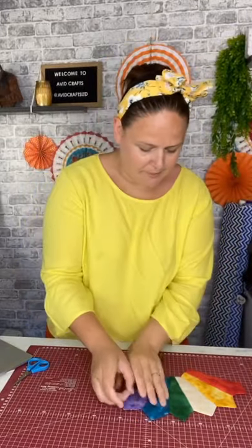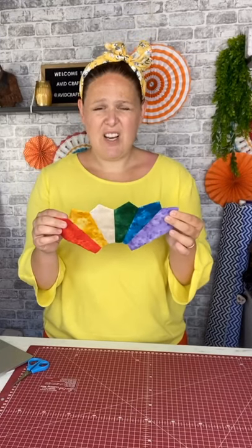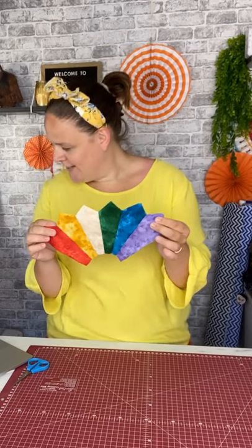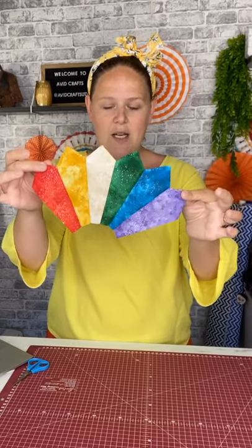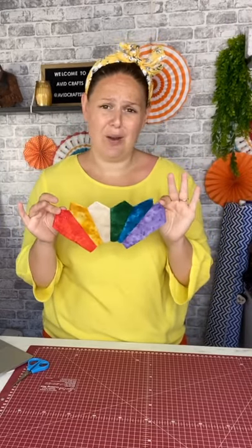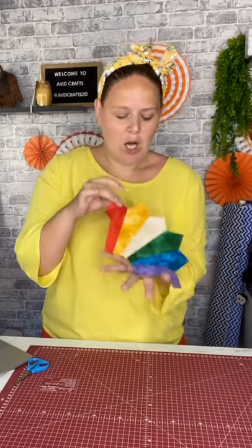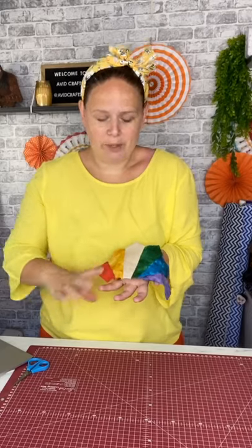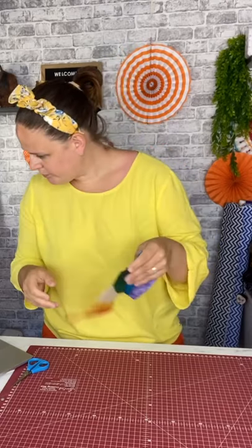So, rainbow Dresden plate. Karen did a fabulous one, very beautiful. I'm taking inspiration from Karen's because it was so beautiful. What Karen did, which I thought was particularly gorgeous, is she did a large Dresden plate, then used a smaller Dresden plate and did a row over the top of that, then another one over the top — maybe three or four rows — and the Dresden got smaller each time. It was gorgeous.